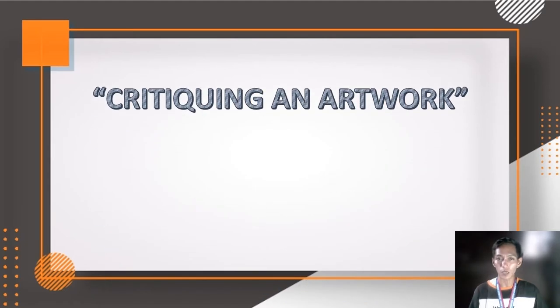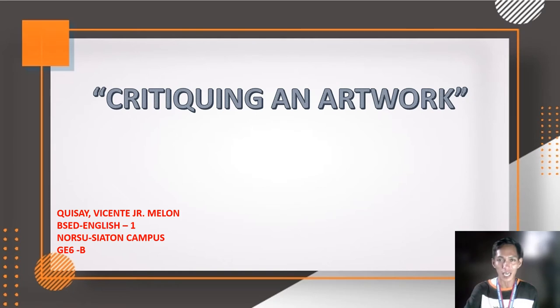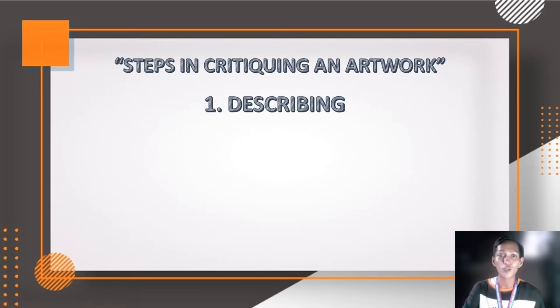Good afternoon, good morning, and good evening to each and everyone watching this video presentation. Today we are tasked with critiquing an artwork. My name is Mr. Vicente Milan Kisai Jr., a BS Ed English 1 student at North Shaton Campus, currently enrolled in Art Appreciation or GE6 Section B. Here are the steps in describing an artwork, and I will be describing the artwork first.